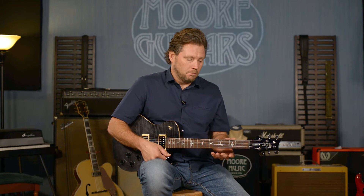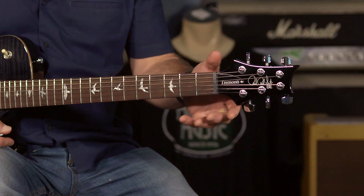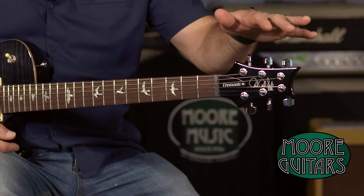It is a maple neck with a rosewood fretboard, and it is a wide thin neck. It is 25-inch scale length just like most PRS guitars. The wide thin means that it's an inch and 11 sixteenths at the nut, and 25/30 thousandths at the nut depth at the top of the neck. These are the PRS designed tuners.